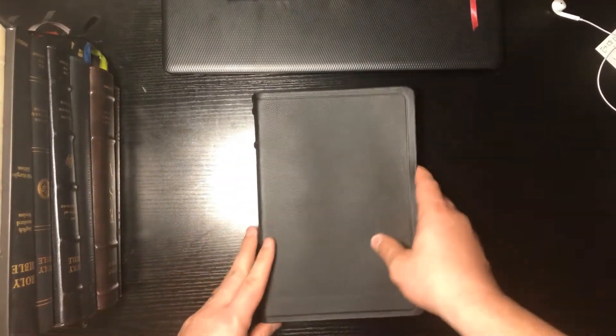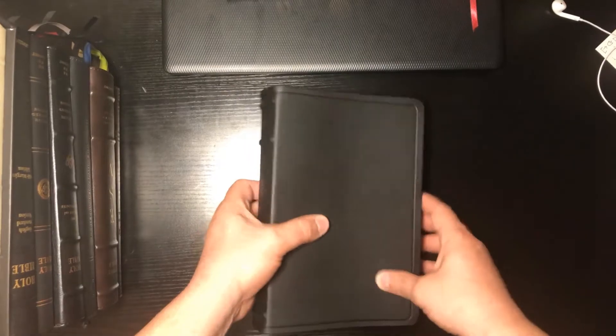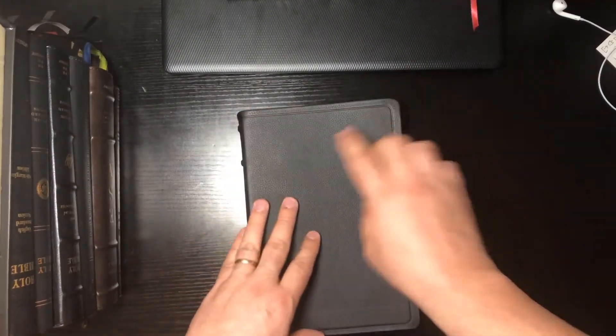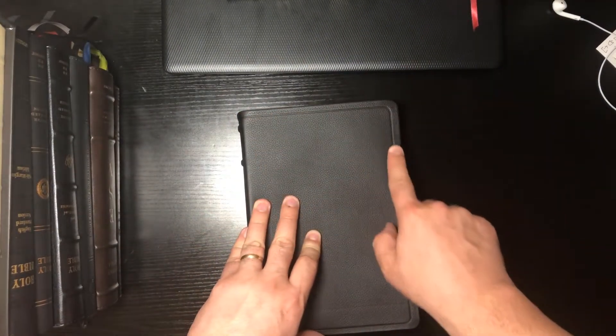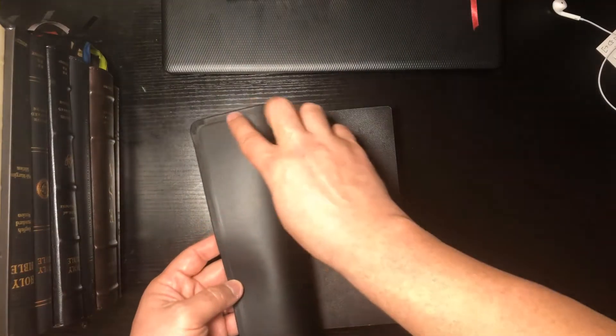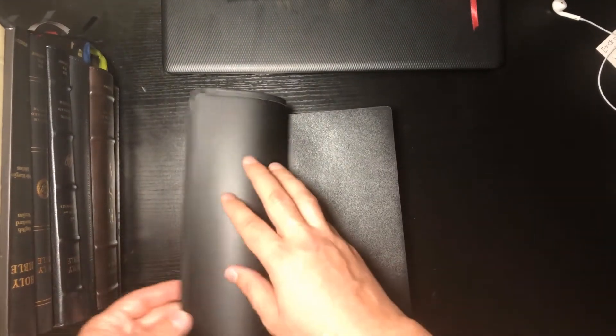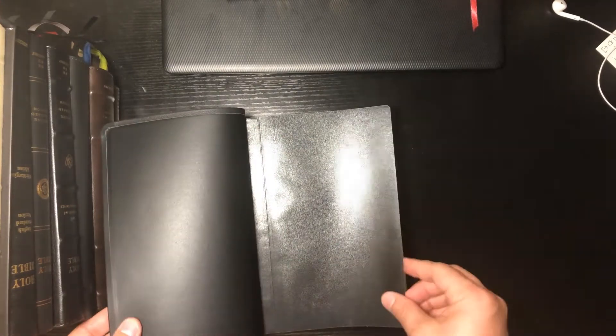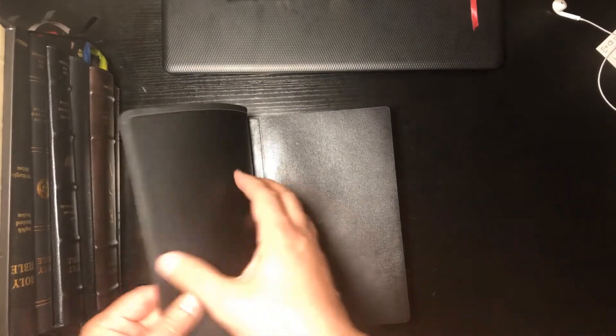So we have smyth-sewn binding holding everything together. You don't have perimeter stitching — you have a tooling around the edge, that's what you get. No stitching, just the tooling. This is an edge-lined Bible, and it feels really nice on the inside too.